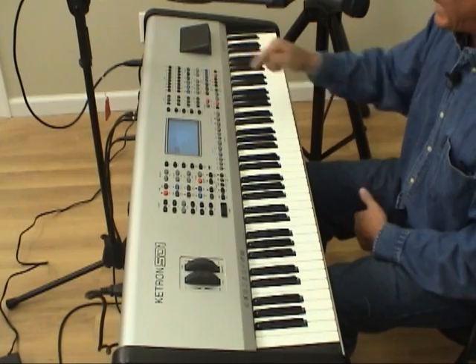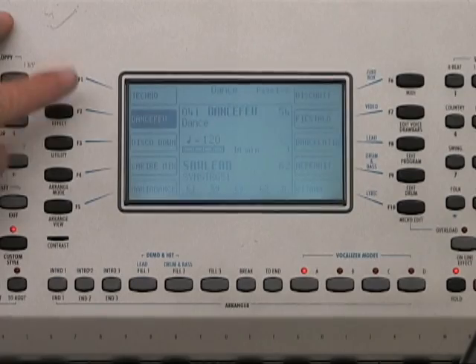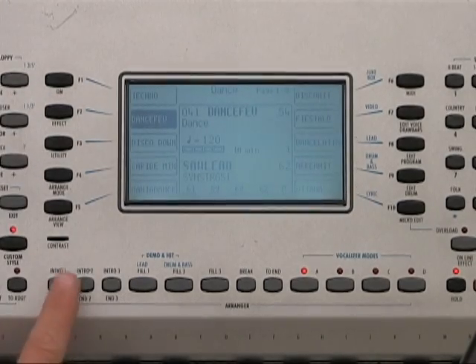Let's go to some of the other Ketron styles that are on this keyboard. I'm going to press this dance category and press F2 for Dance Fever, and let's listen to this style.